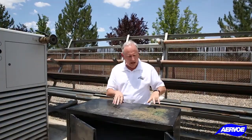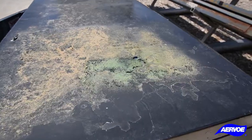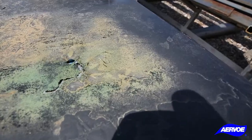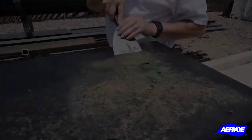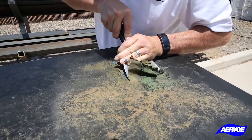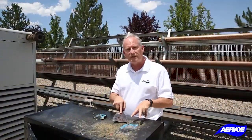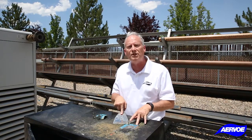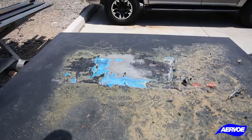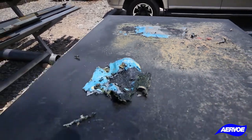As you can see on this cabinet, it's been about an hour. If you come in closer, you'll see all the paint already bubbling up before I even start scraping. The paint came off of this cabinet much easier because it was aerosol enamel paint rather than the powder coated paint that you saw on the other equipment.